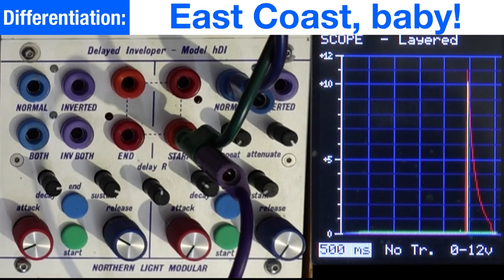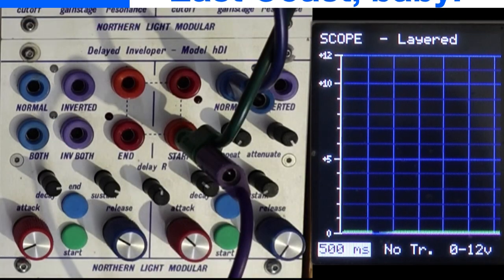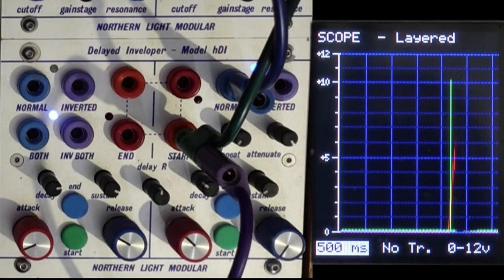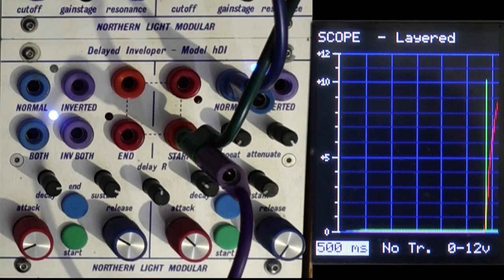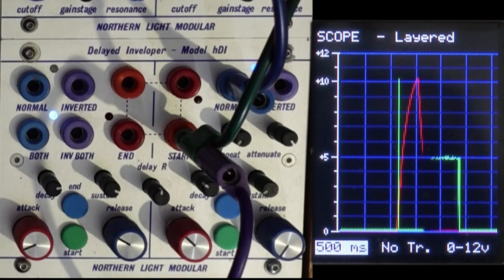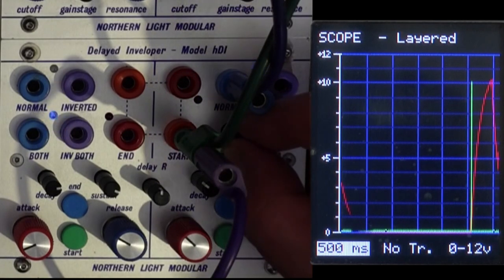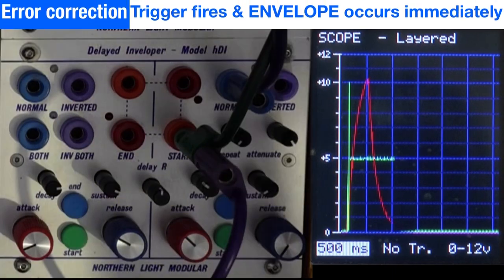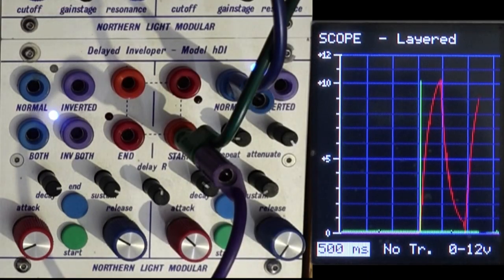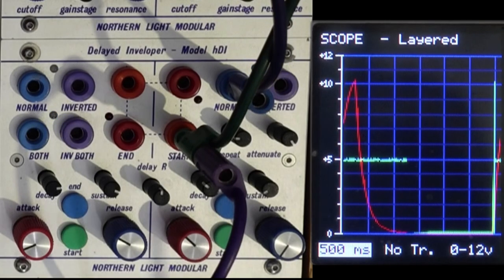On the scope it's easy to see — when it's yellow, events are overlapping. With a short attack and decay, you can see the trigger cause an immediate AD envelope in red, while the gate is currently ignored. Looking at the repeat feature: with no repeat set, a trigger comes in and fires once. Adding one repeat gives the initial event plus one exact duplicate, firing as soon as the decay ends.